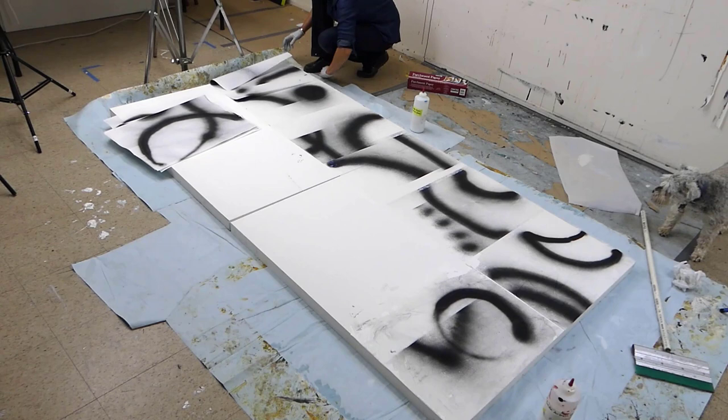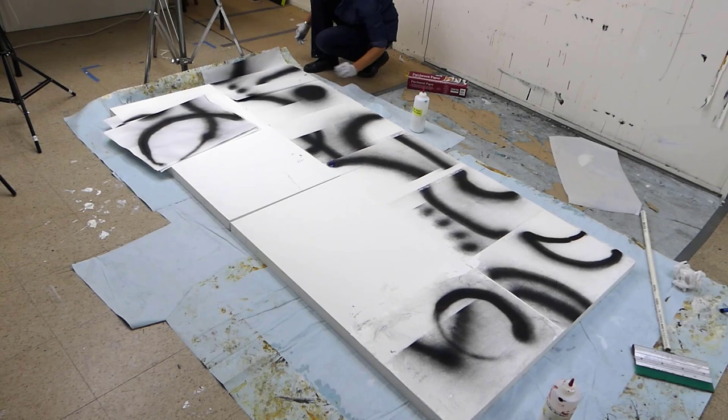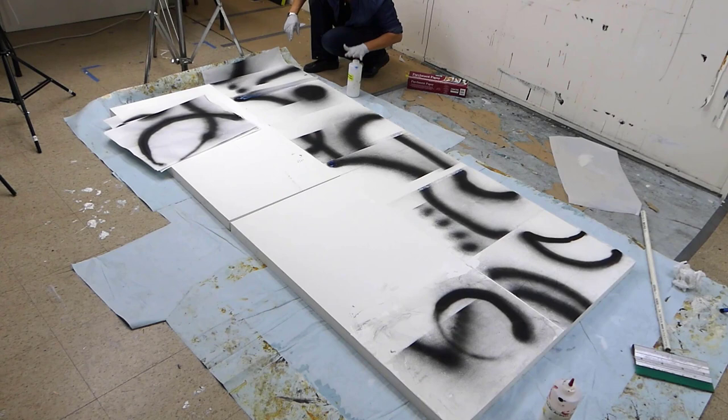Hi everybody. This is part two of this painting series with spray paint and rice paper. Some people call it sumi rice paper, but it's that really thin paper that you can get just about anywhere. It has these really long fibers, so it's very strong paper — much stronger than tissue paper.